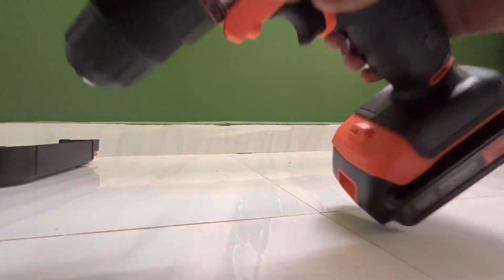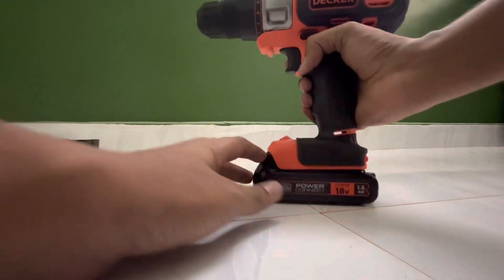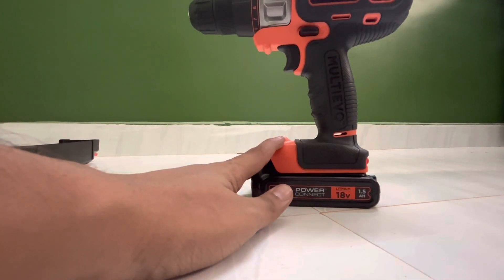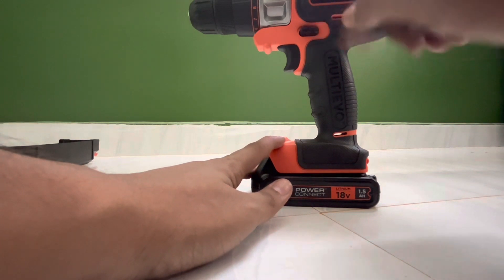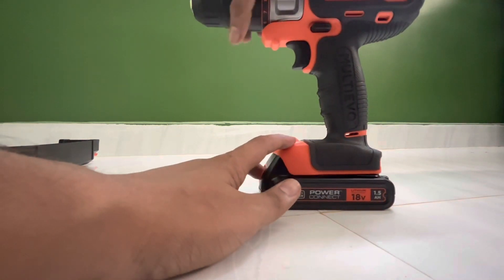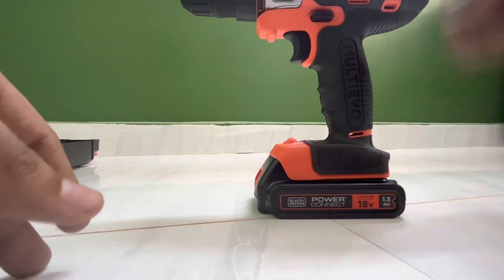You can fix the battery pack by pressing two buttons on the back end. There is a forward and reverse button on this drill. For example, if you have a screw, you can put it in or reverse it out.